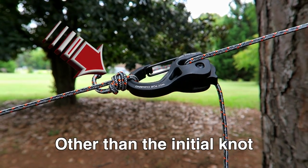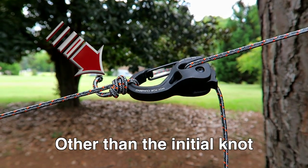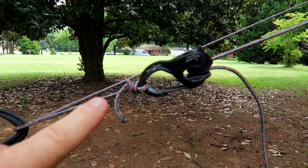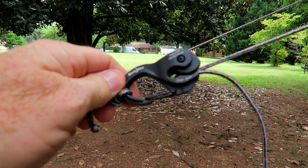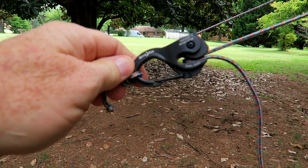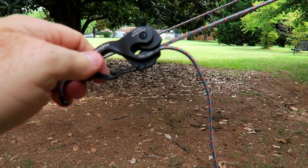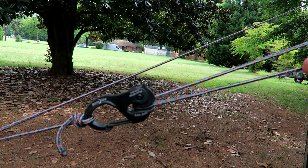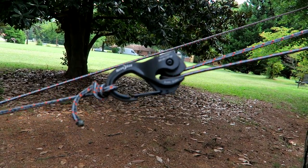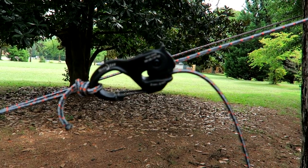These are the XT cam jams — they're aluminum. Along with this cordage, they help cut bulk and weight. Another added benefit is I don't have to tie knots — this is fast and simple. I have a simple uni knot holding it right there, and the beauty of the cam jam is that it wedges the cord in this mechanism. If you need to loosen or tighten it, you simply pull the cord and you don't have to worry about fiddling with knots.